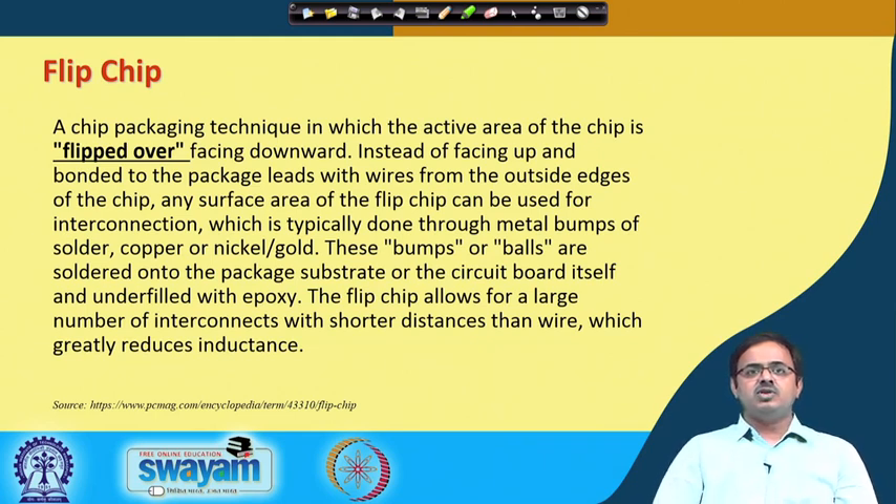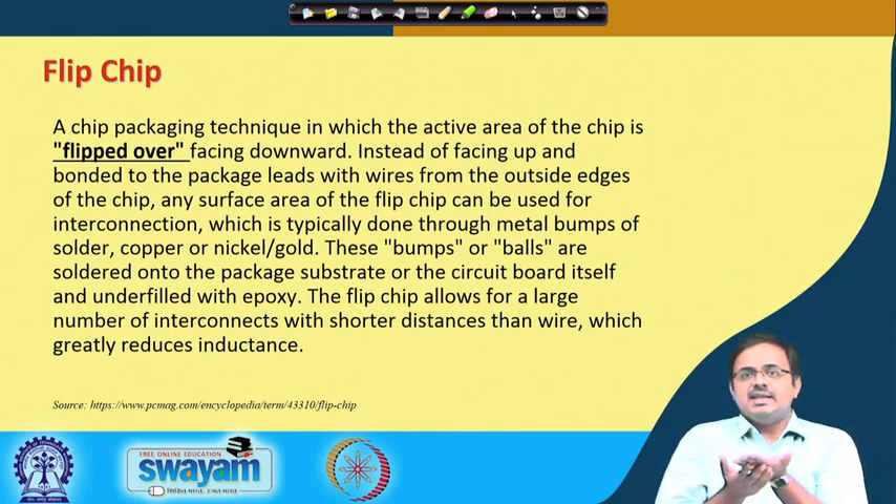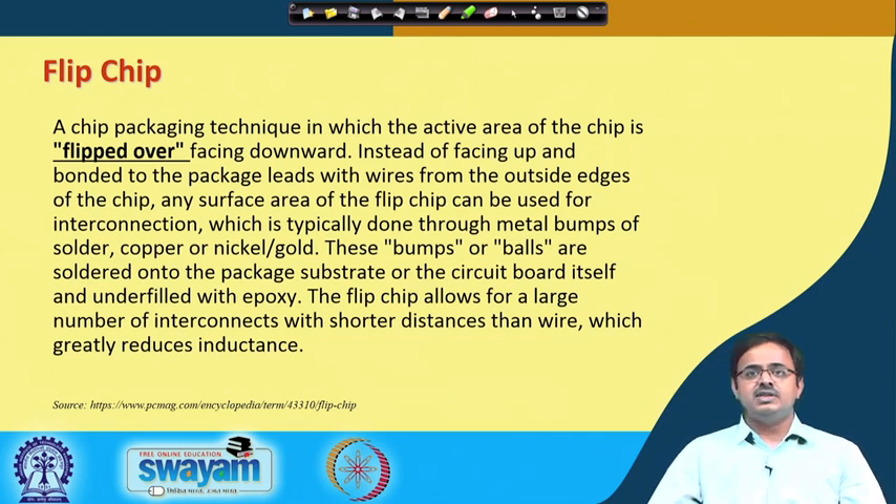These solder bumps or solder balls are soldered onto the package substrate or on the circuit board — what we call chip-on-board. The silicon, instead of being mounted on a chip carrier, can be directly bonded on the motherboard. So flip chip bonding can happen on the substrate, the chip carrier, or on the motherboard directly.